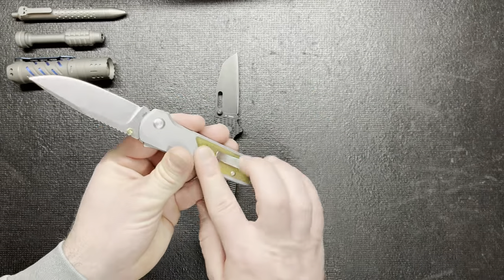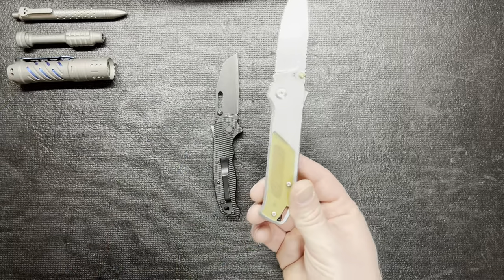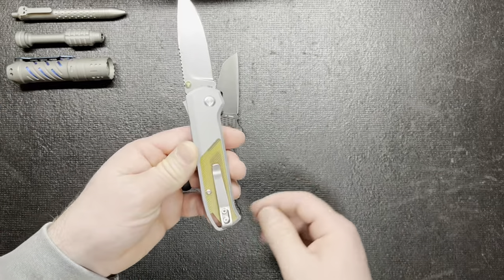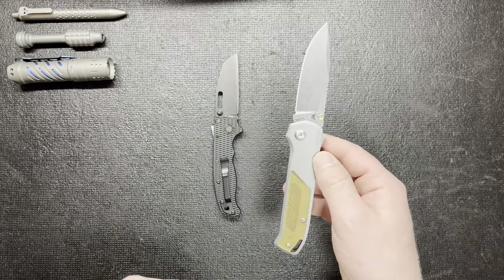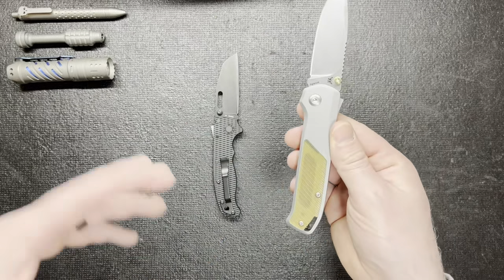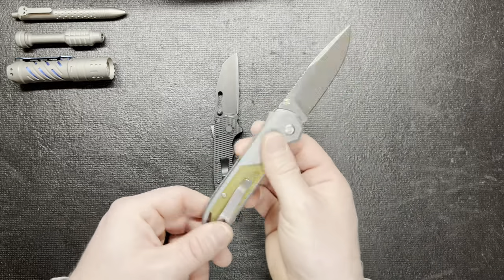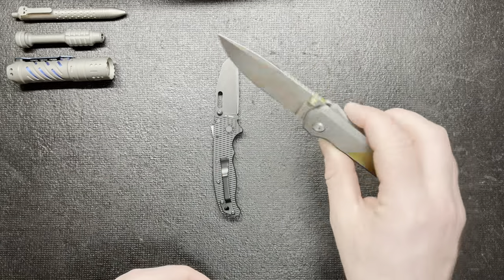You may have to special order certain scales in order to switch it over, or you could probably drill it out yourself — but then you're gonna have a hole on that side and that's gonna look stupid, so don't do that. I'll have to do a little more research into it before I do the final review on this thing, because it's got my head a little wonky. I don't know why they have a screw right there but it's not reversible.